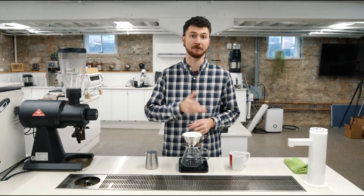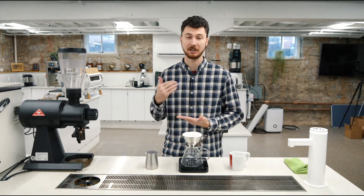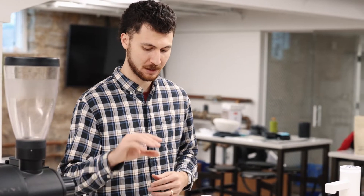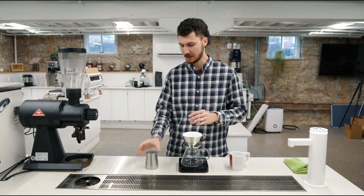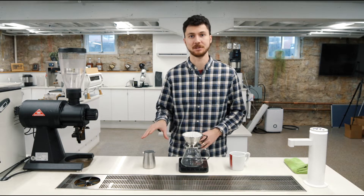This is ground medium-fine. This is finer than I would traditionally go for a Colita, and even finer than I usually start for a V60. This coffee wants to drain really, really fast, and so we need to counteract that by a finer grind setting. This was ground on nine on my Barraza Encore — pretty close to one on a Fellow Ode grinder, or 18 clicks on my Commandante C40.